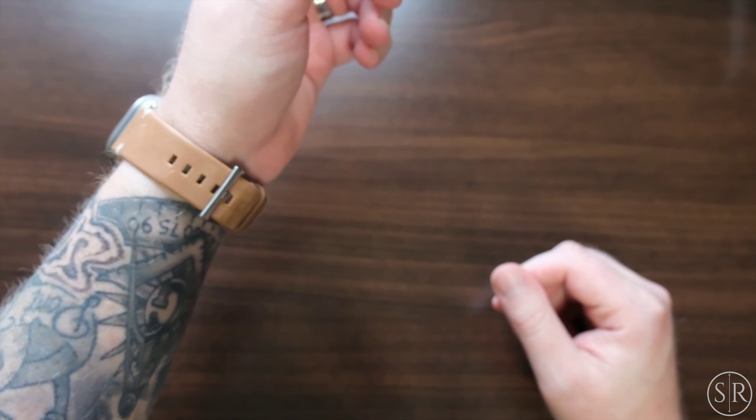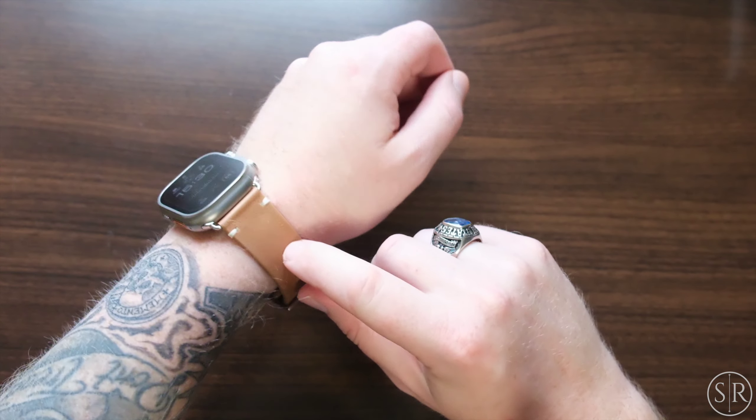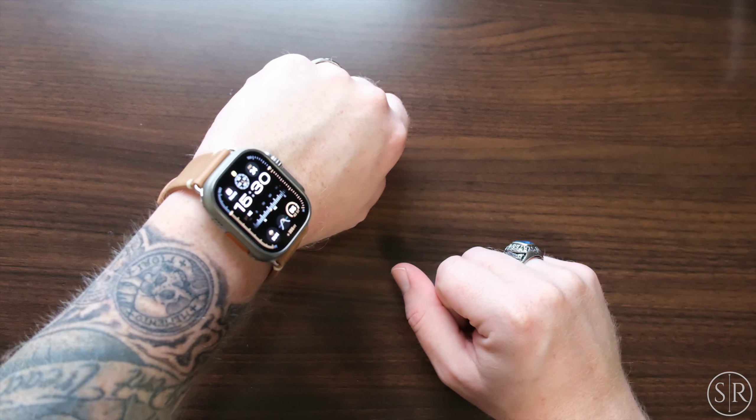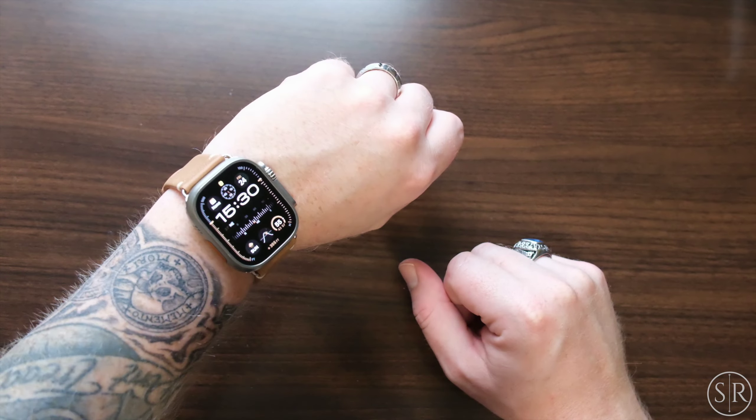In this case, it's nice and soft like all of Andar's stuff. I really like this sand color. Right now I'm going to pair it with a sand colored watch face — I think it looks really cool.